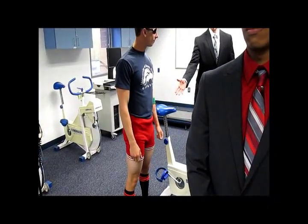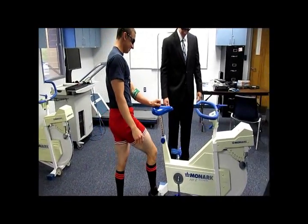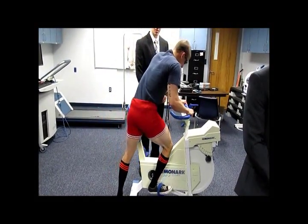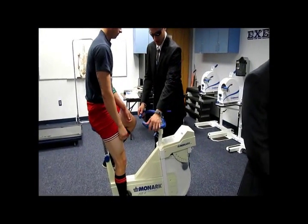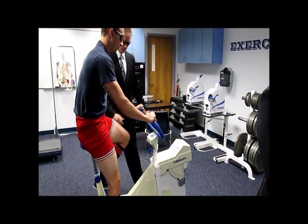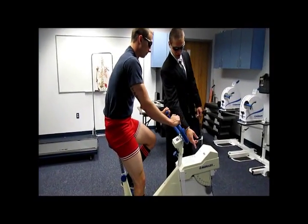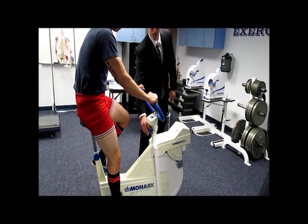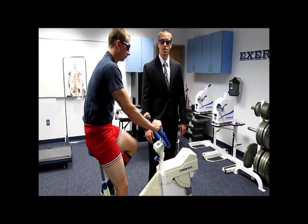When the participant is sitting on the bike, you want the handlebars in a comfortable position where his elbows are slightly flexed. The knees should be slightly flexed and the shoulders should be straight and not rounded. You adjust the resistance on the Monarch bike by twisting the knob, which will be used in the stages starting off at 0.5 kiloponds. That's how you set up the bike for the YMCA.